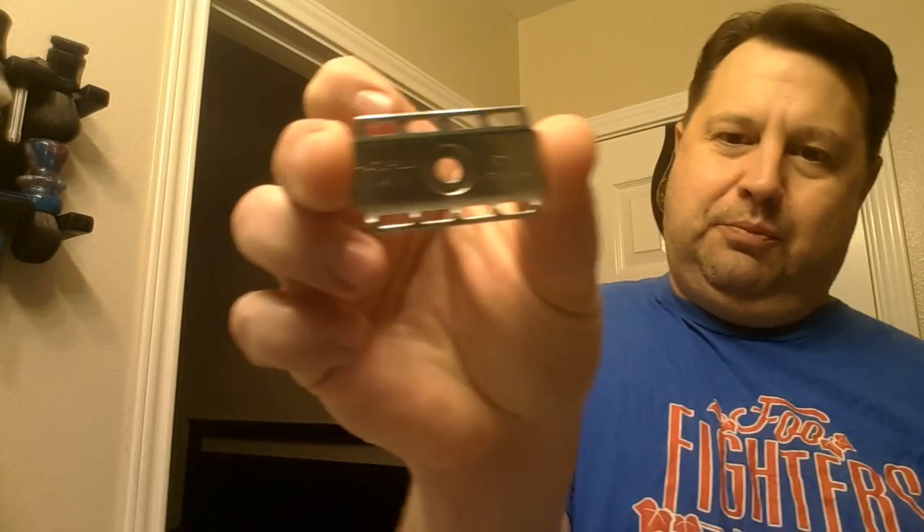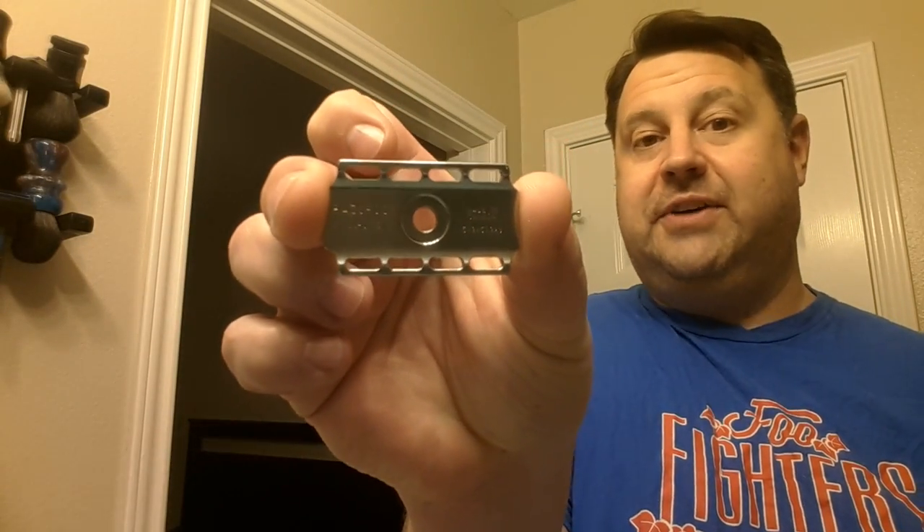The razor today is going to be the RazoRock Lupo Stainless Steel — the Lupo SS. I'm going to dive right in and use the 0.95 base plate. I did also purchase the 7.2 base plate. Now the difference — this one says Lupo 7.2 versus 9.5 — the dimensions are going to be different. Let me pull up Italian Barber and talk specs real quick on safety razors.